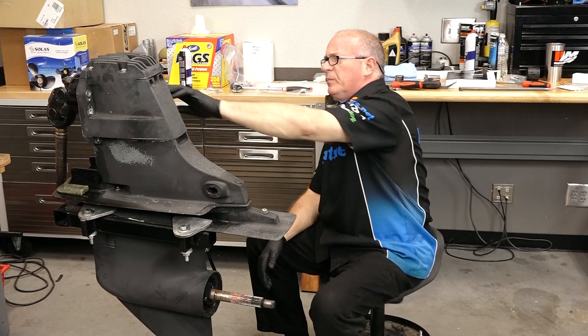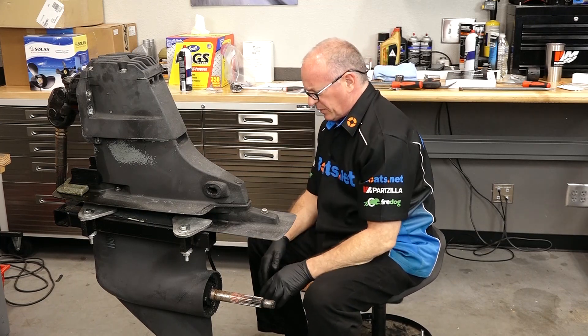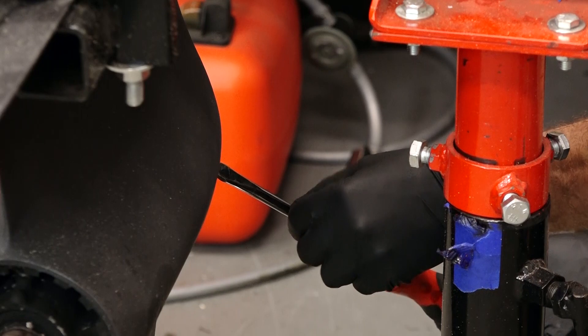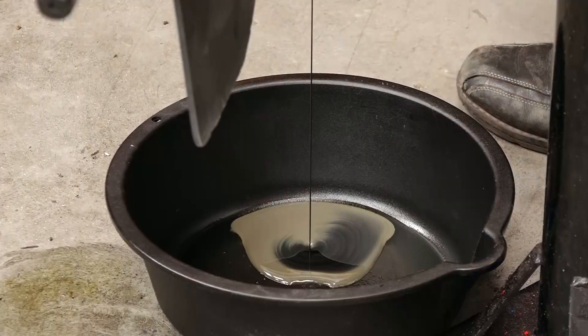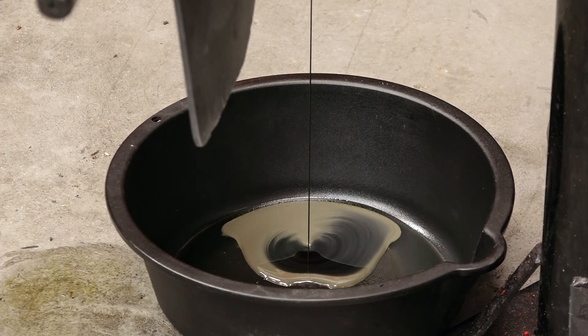Now we're going to pull both the vent and the drain slash fill plug. This ought to be interesting — that'll tell us whether or not we've got any water intrusion up into the housing itself.